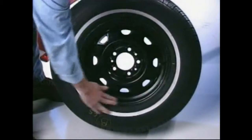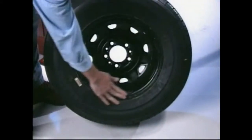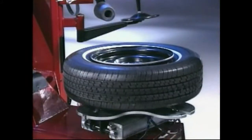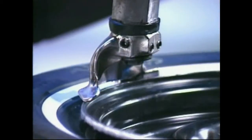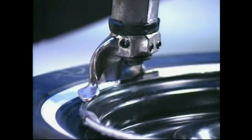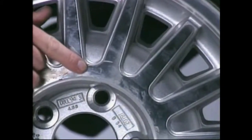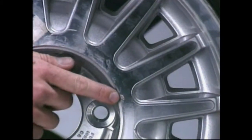Be sure you remember to remove all weights from both sides of the wheel. Weights left on the backside of the wheel may cause the wheel to be clamped unlevel. This may result in the mount/demount head contacting the rim causing scratches. Failure to remove upper weights may result in damage to the wheel when weights strike the mount/demount head during rotation.